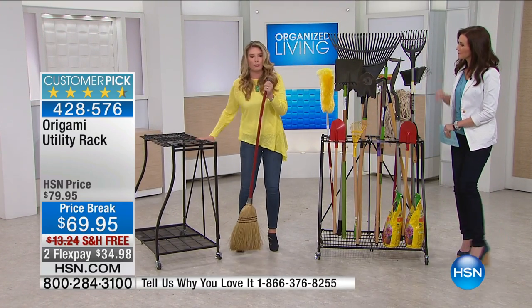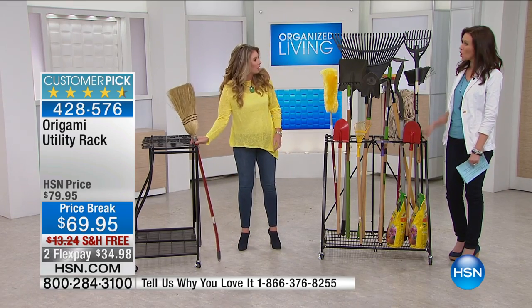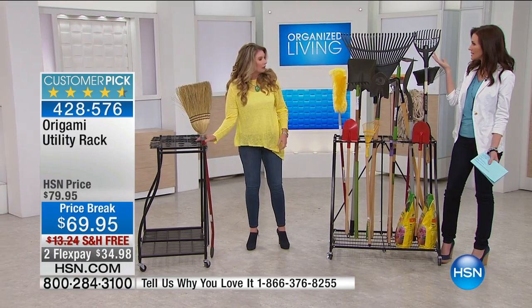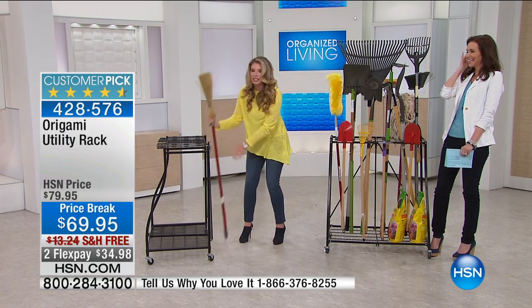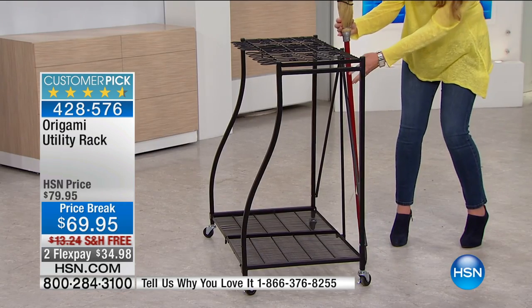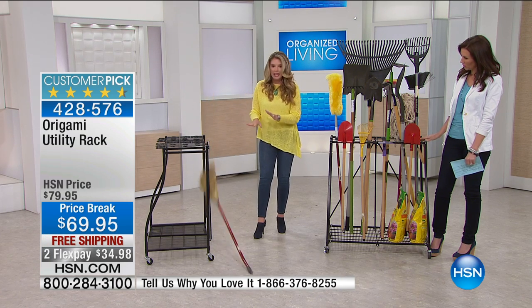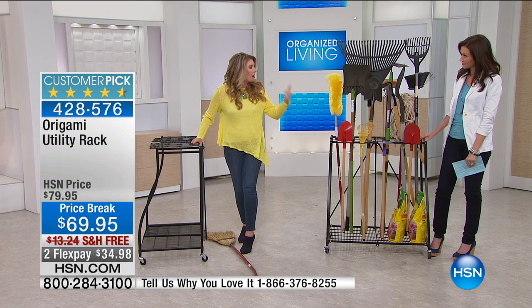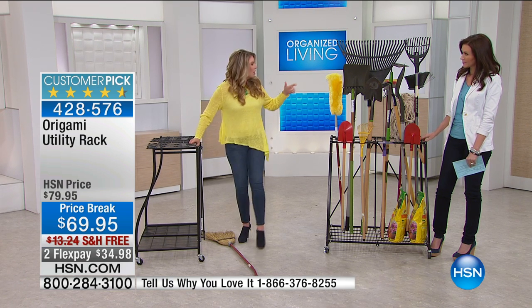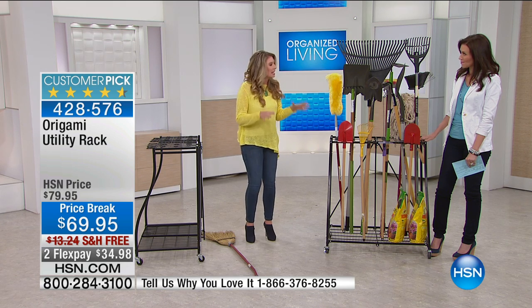Where do you store your broom? If you are like me, you do it behind the door — you stack it up on the bristles. This just makes it not last very long. It never stays like that. If you put it up against the door, it's going to fall, and you're going to trip over it. It gets caught behind the door, you can't open the door, you've got mops and all that stuff all over the floor, and it is a nightmare.